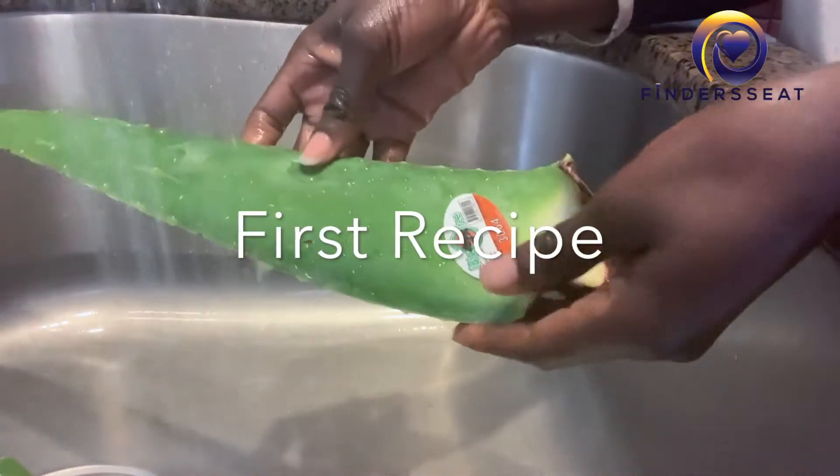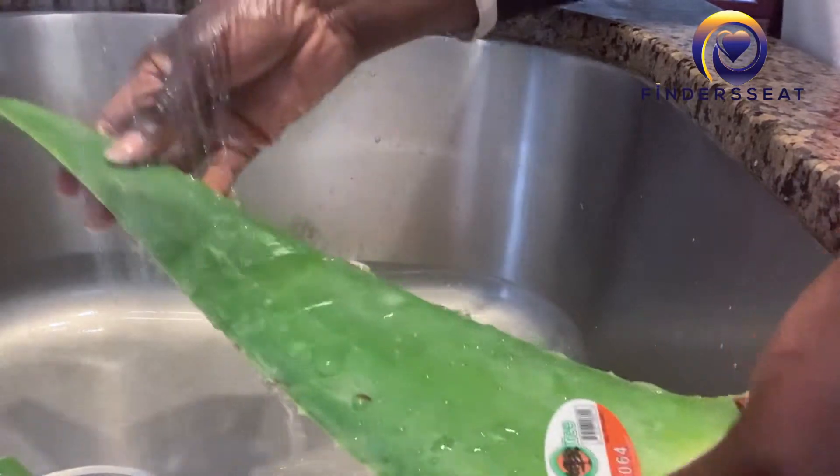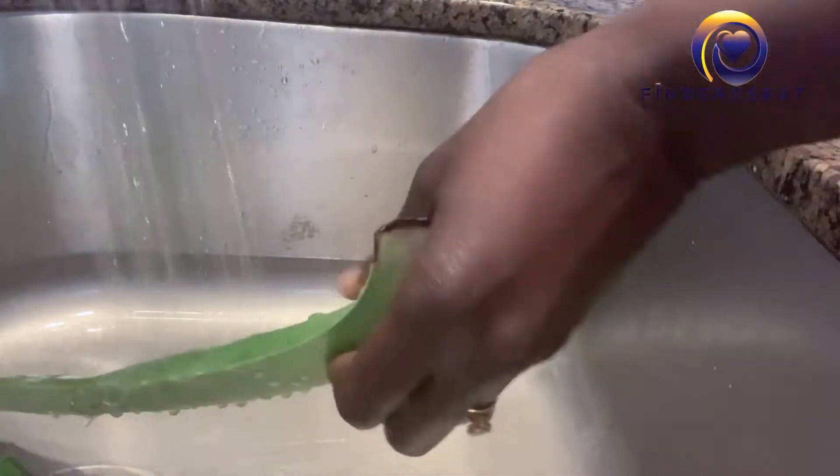Hey, thanks for stopping by! In this video I'm showing you two ways to use aloe vera for your hair to help with growth, strength, and retain moisture. First of all, you take your aloe vera and then you wash it.